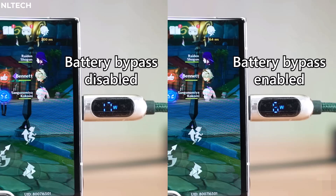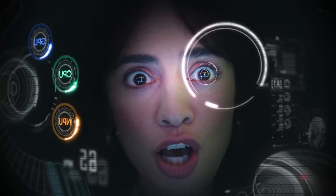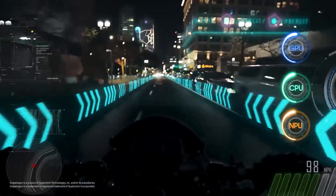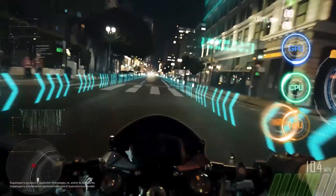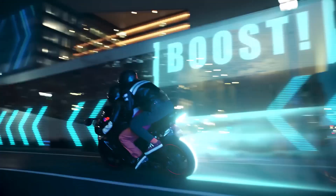Apparently, it works on any USB-PD charger. Interestingly, however, this feature doesn't seem to be widely available — it isn't showing up on our Galaxy S23 Ultra even following an app update to Game Booster. We're reaching out to Samsung for more information on why this might be the case.